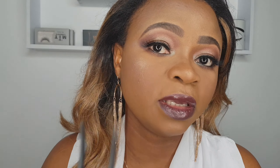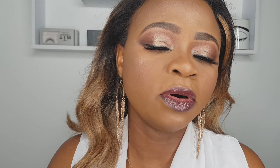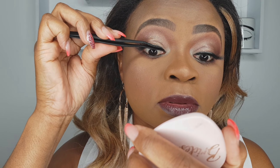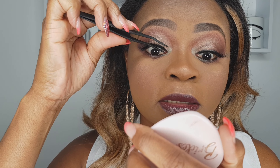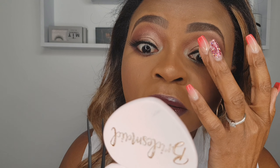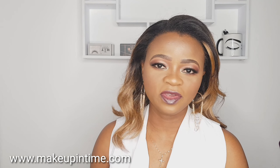At this point you have your lashes on. The next step is to take the applicator — some people use their finger but I prefer to use my eyelash applicator. Take it like this and press your natural lashes and the false lash together. Press them together a few times. Once you've done that, you can try to lift the lash up a little bit just using your finger. And there you go — you have your eyelashes on!